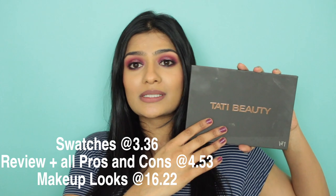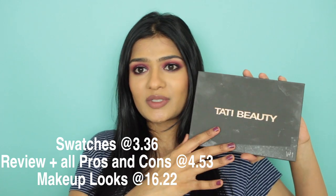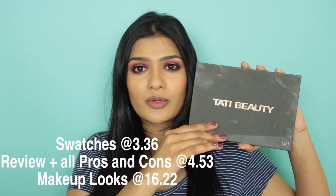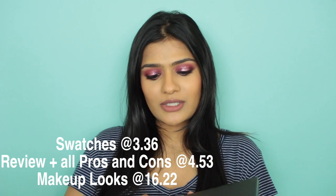In today's video, I'm going to do a review and three looks using the new Tati Beauty Textured Neutrals palette. I think she started her makeup line with this palette sometime last year, end of December. She had free shipping last month in February and I ordered it, and I've had about two to three weeks to test this palette out.